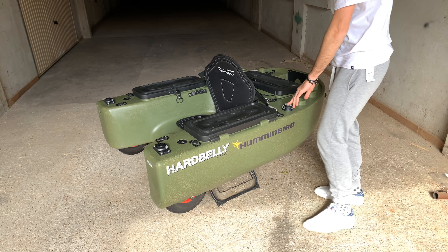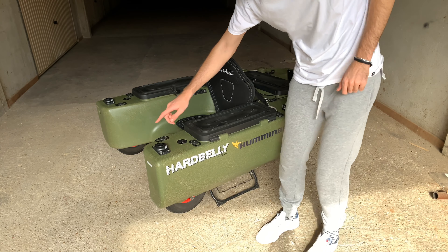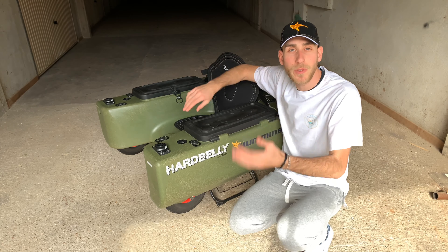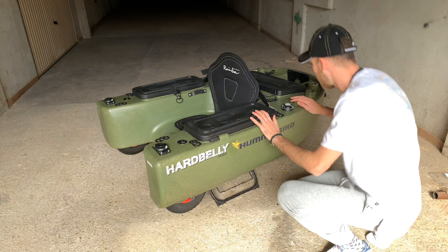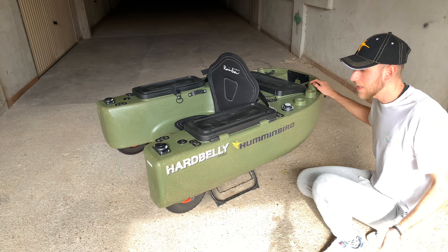Ne ho a disposizione quattro: penso di metterne uno per l'ecoscandaglio, un altro per la GoPro, e un altro ancora dietro — che non si vede — per un'ulteriore GoPro. È dotato di sei portacanne posteriori, tre da una parte e tre dall'altra, che mi permettono di utilizzare le quattro canne laterali più altre sei dietro. Quindi ho una serie di opzioni e posso veramente caricarlo senza avere problemi, è spettacolare.